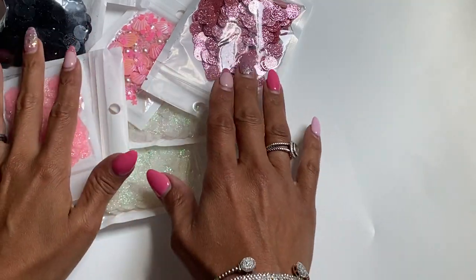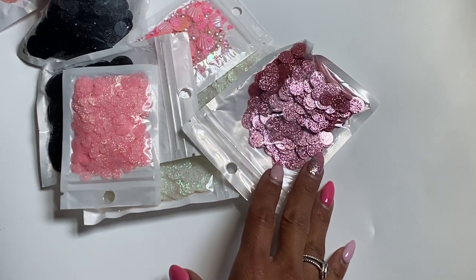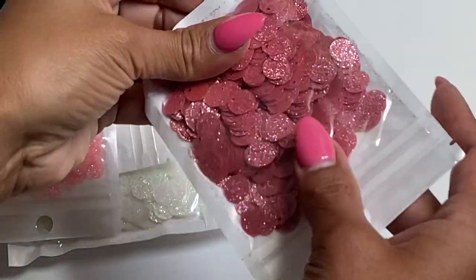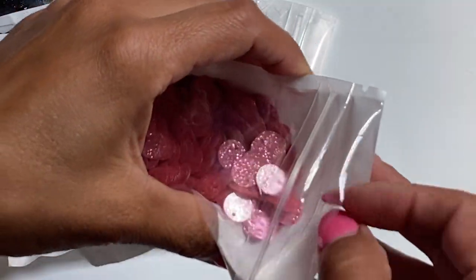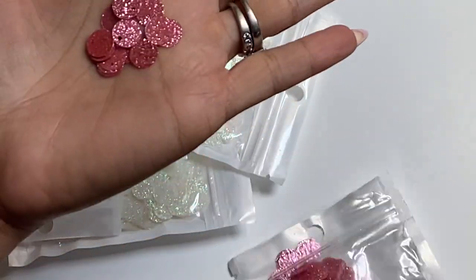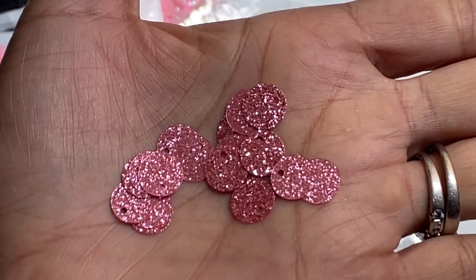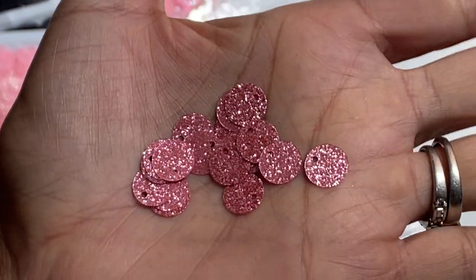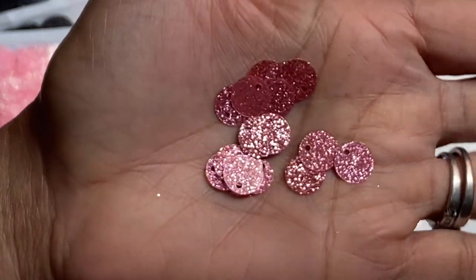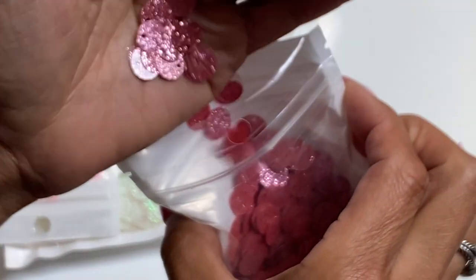I got a ton of sequins, you guys, and the sequins are so sparkly and so pretty. I'm just going to zoom in a little closer so that you can see. I got a variety of these circle sparkle sequins, and let me just take out a few so that you can see it out of the package. Look how sparkly it is — it's so pretty. Isn't that gorgeous? I am like in love with this sequins right here.